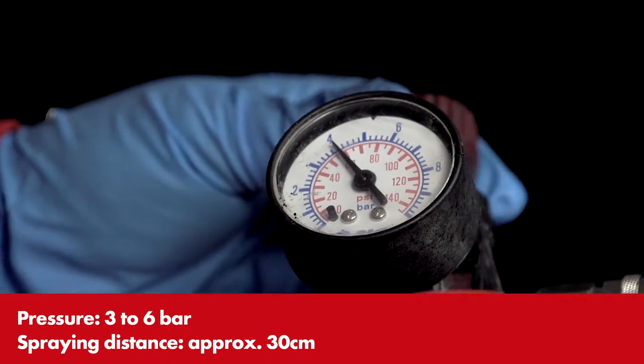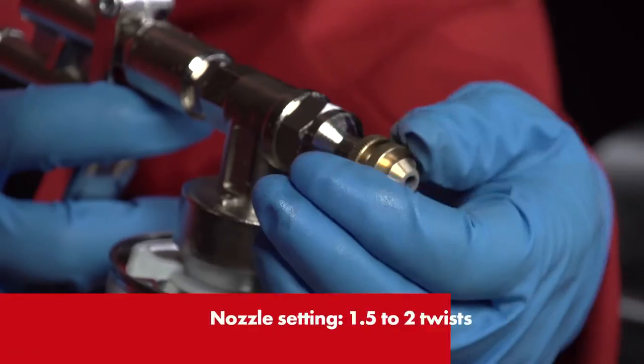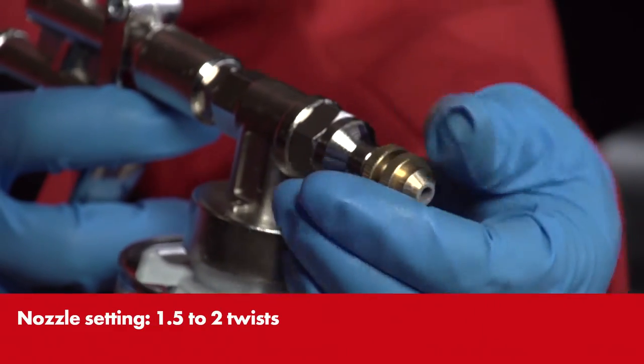Different structures can be achieved by altering the spraying distance, pressure and spray rate. Use one of VERSE underbody sealant guns for easier work.